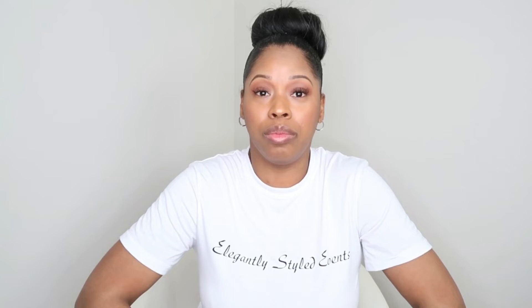Number six — you will also need something to transport your balloons in. Once you've blown up all of the desired balloons for your design, you need some type of bag to transport them from one location to another. Mattress bags are what I use. This one here is the king size, and the king size actually holds the most balloons. Definitely, if you can't find any other bags, mattress bags work well and have plenty of room.